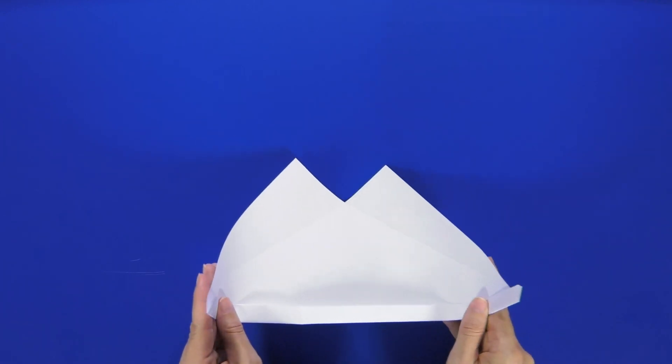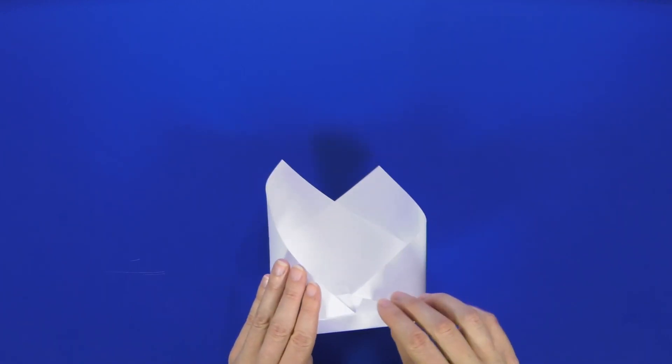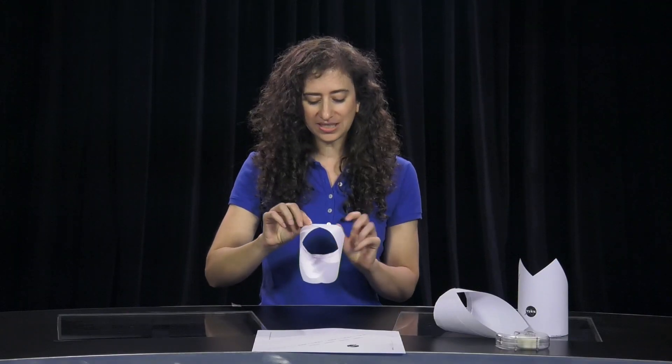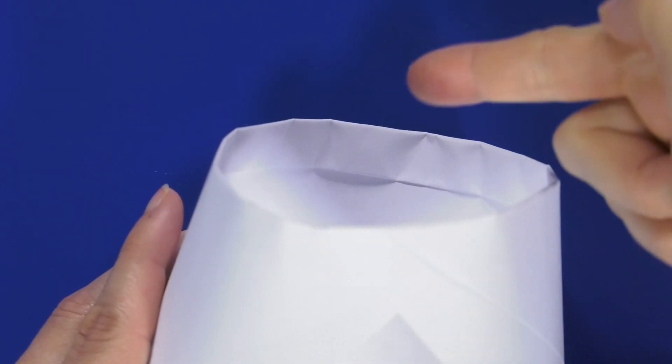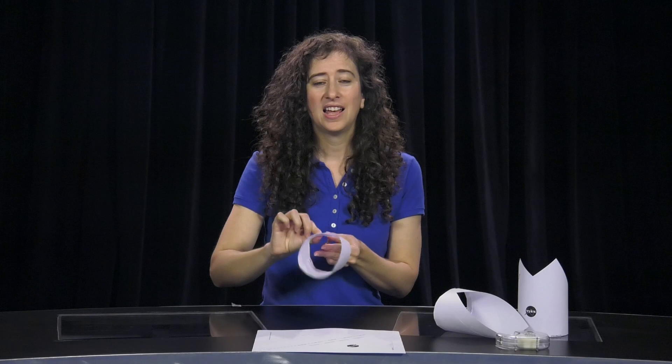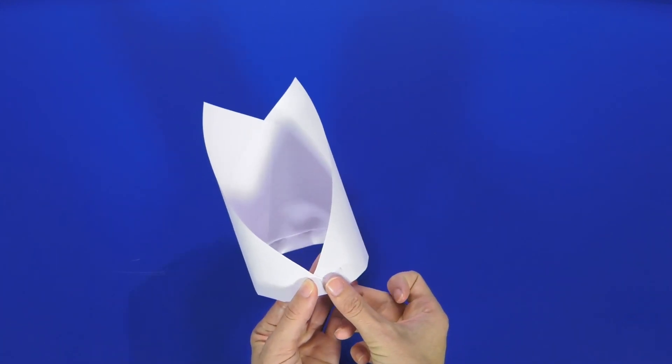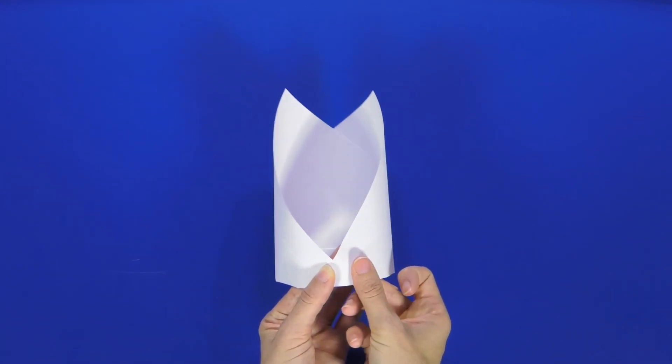Finally, curl the ends of the paper to make a ring and tuck one end into the fold of the other. Notice how I've kept the folds on the inside. Now if you like you can add a piece of tape to be sure that it doesn't come apart when you fly it — just make sure you only use a little tape because it will add weight to your glider.